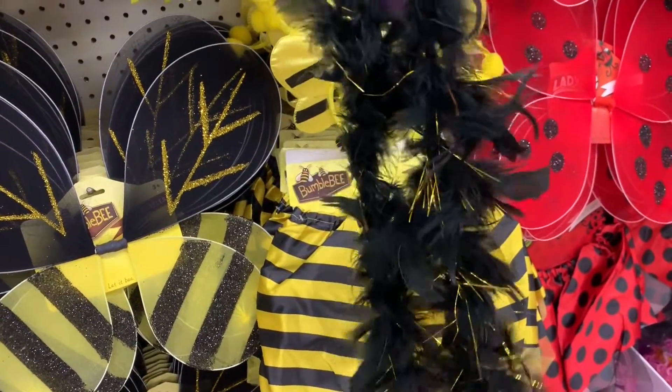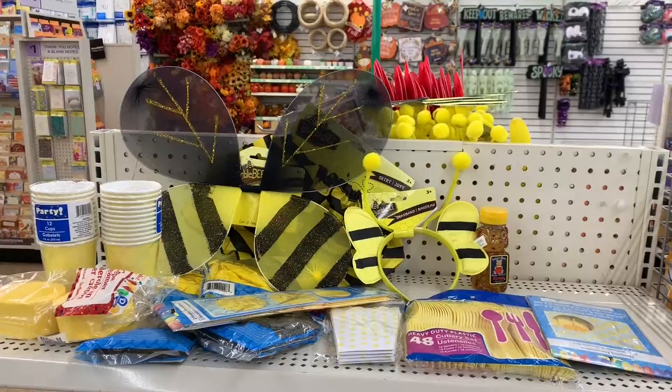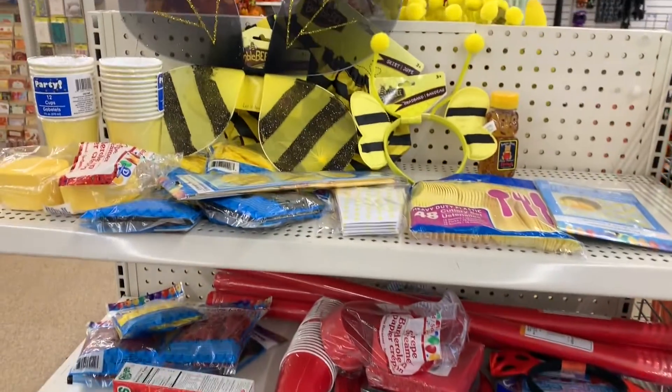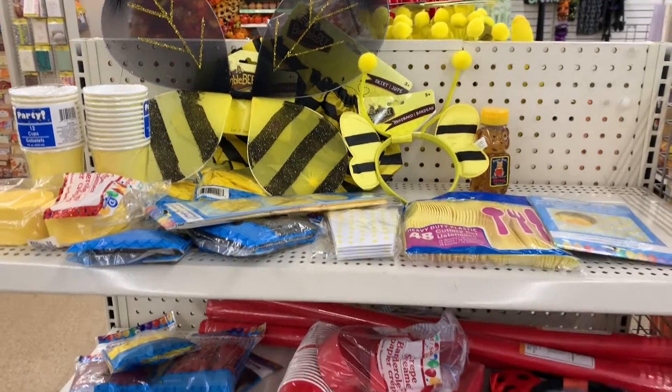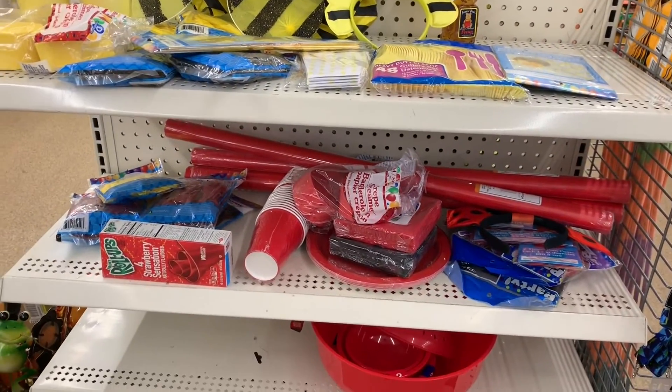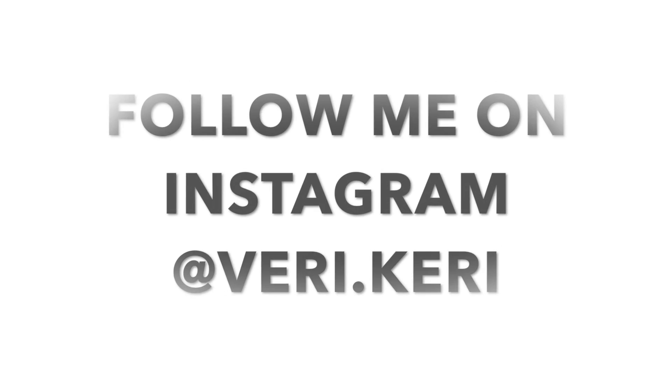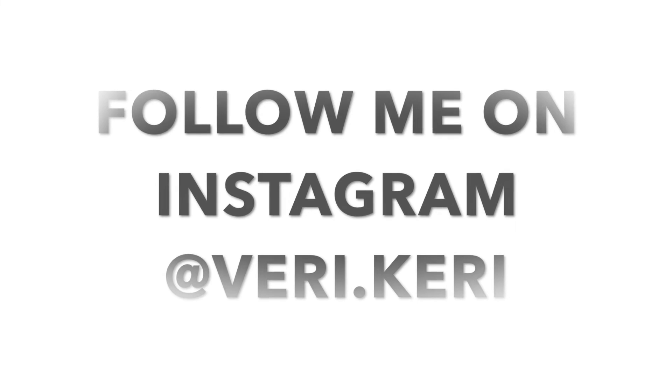They're kicking me out because this Dollar Tree is about to close, so I can't give you any more ideas. I'm off to put all of these items back in their proper place — it would be very rude to leave this mess for one of the workers. Guys, I hope you enjoyed this video! Leave a comment down below and let me know if you like this type of content and if you'd like to party with me again at the Dollar Tree. Until next time, keep calm and carry on — bye guys!